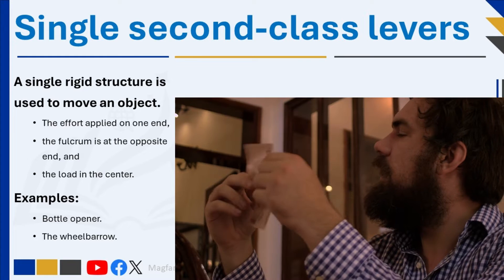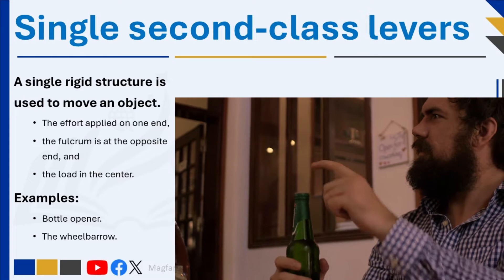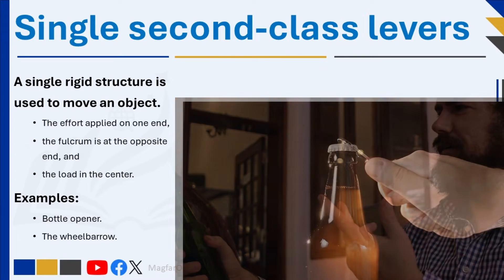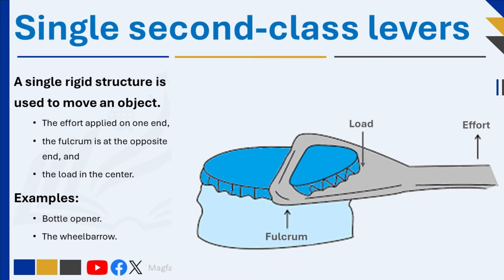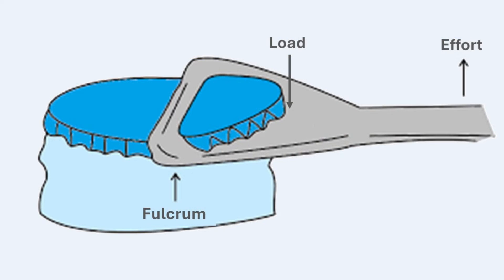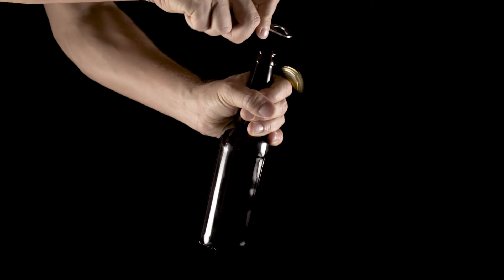In a single second-class lever, a single rigid structure is used to move an object. It is identified by the effort being applied on one end, the fulcrum at the opposite end, and the load in the center. In a single second-class lever, such as a bottle opener, the load or output is between the pivot and the input. The effort and the load move in the same direction. The effort is further from the fulcrum, and because of this, a single second-class lever always increases the effort force, so the mechanical advantage is always greater than one. The effort is further from the fulcrum than the load, and the effort will move more than the load.